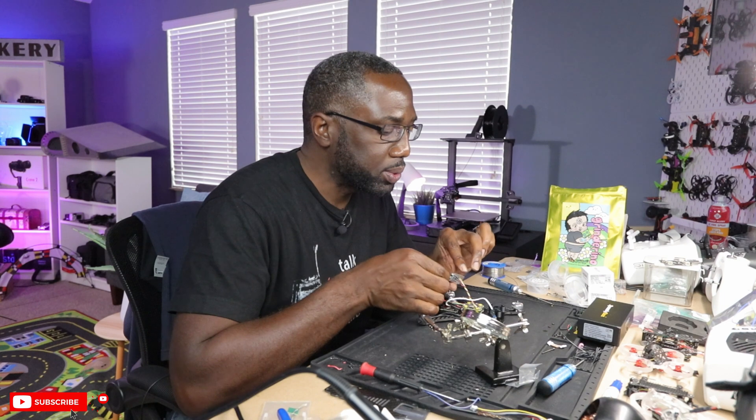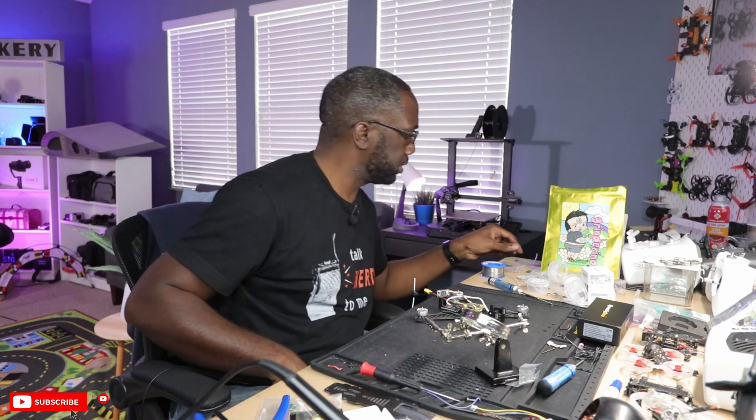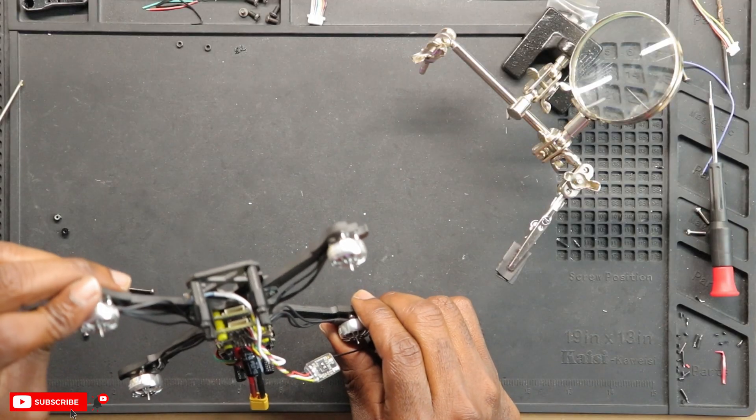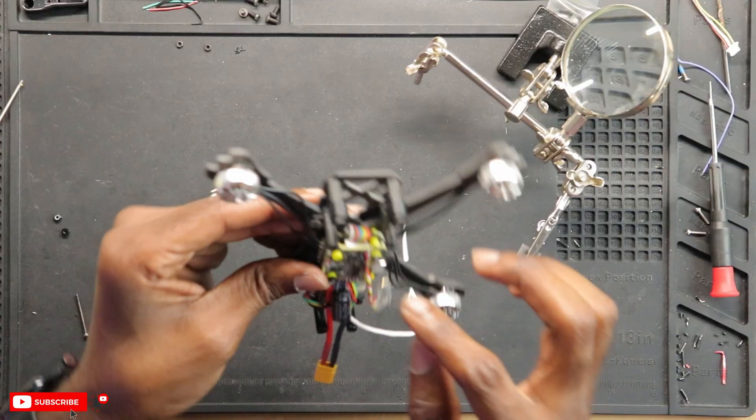As I always say when I build drones, whenever I'm finished soldering it's a relief. I need to shrink wrap this. Let's put the bolts and nuts on — that is looking amazing. One more thing I forgot to do — this little jumper right here that connects the ESC to the flight controller needs to be inserted before I put the camera on.